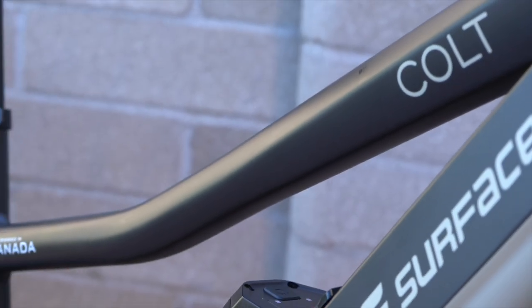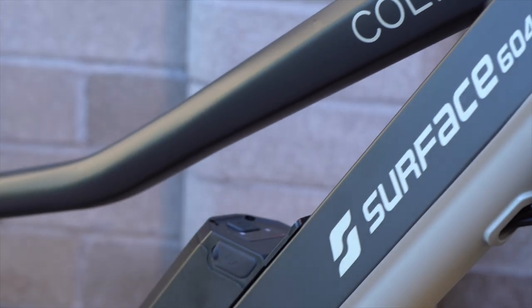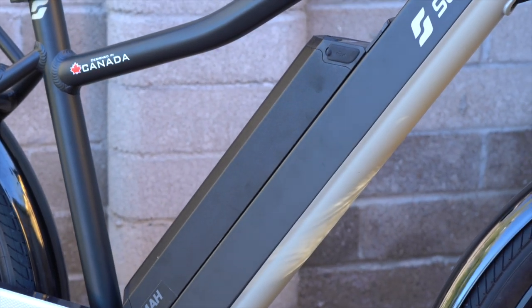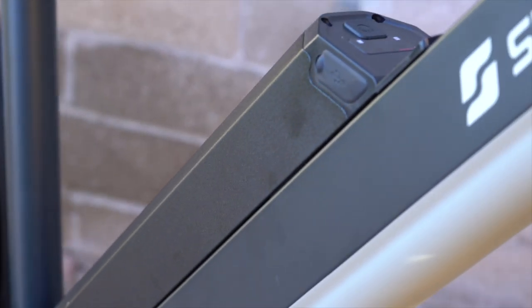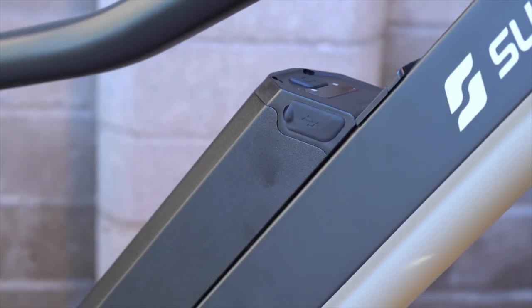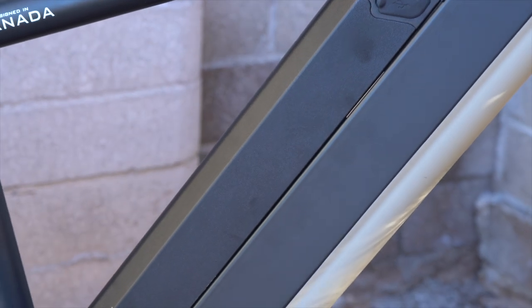The down tube really swoops down and provides a nice bit of standover height for the rider — a nice detail for sure. Here's a look at the battery integration, which is a great placement because it's centered and low on the bike, so it really helps with the overall balance and handling.